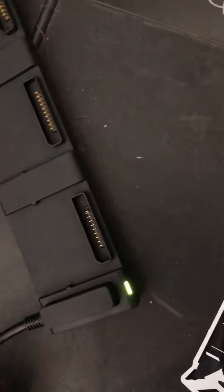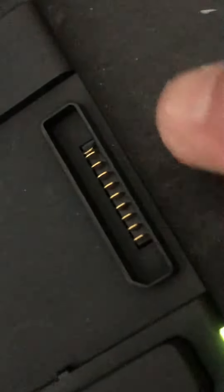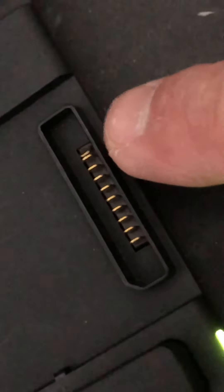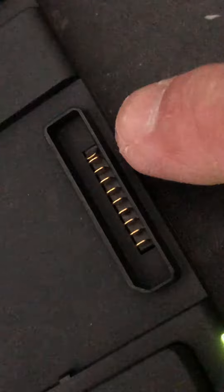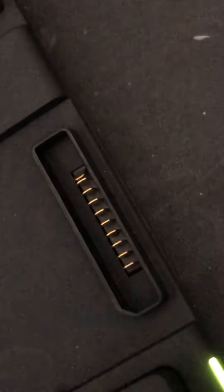Here you go DJI — I cannot believe I have to send you video of your poor design that you did not know about. No matter how careful you try to be, plugging these batteries in is very difficult. It's the dumbest design of any battery charger I've ever had in my life — completely stupid design.